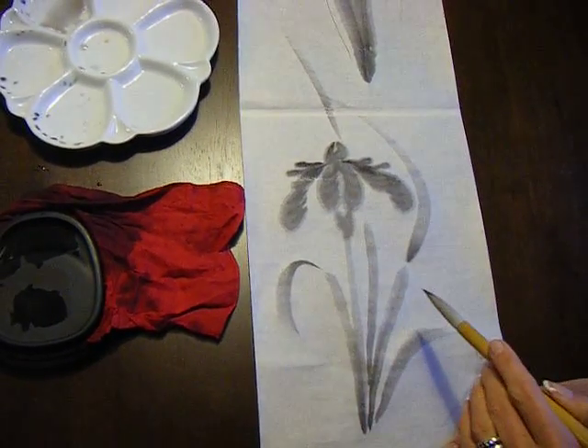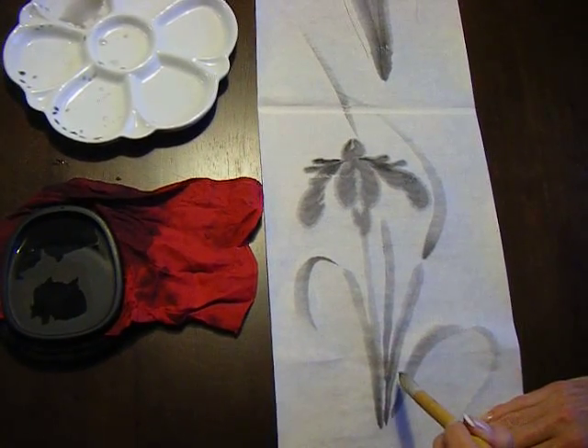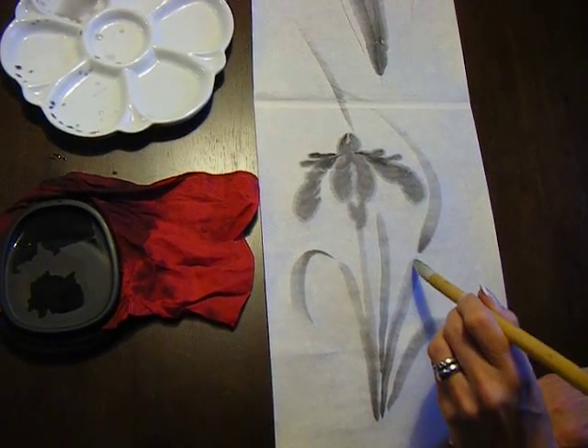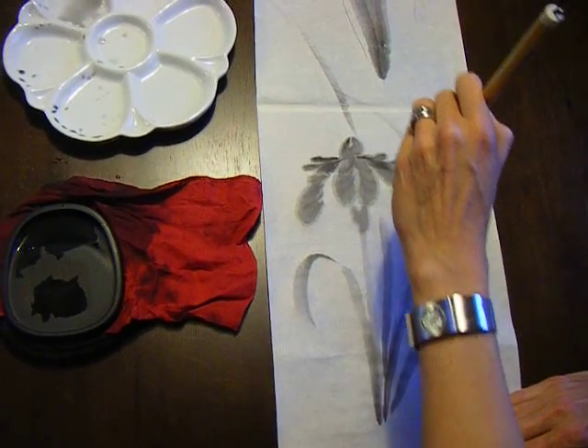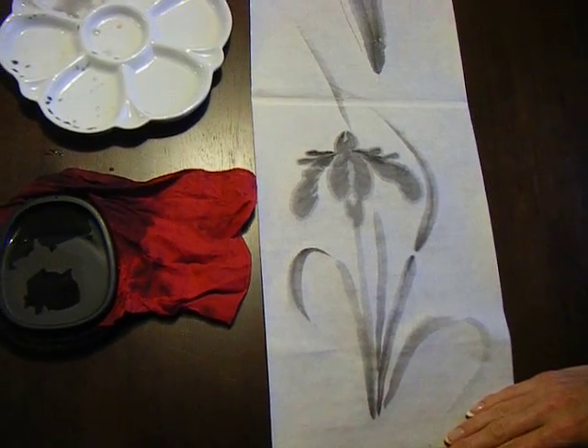In the leaves, if you want to do the same thing, you can start at the top because you tend to have more control, and you can add a seam just in the center of the leaf. You need a fairly steady hand to do this, and it just gives a little bit of detail to your leaves.